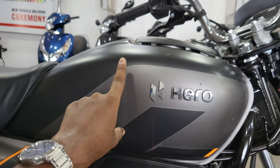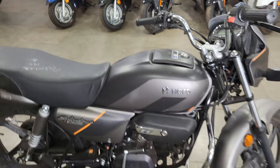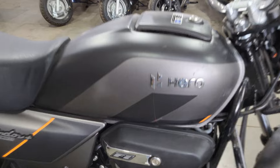If you talk about the capacity, you can see it is 9.8 litres. The mileage claimed by the company is 73 km/l, which is quite good. You can get a little bit more or less - it depends on your riding style.